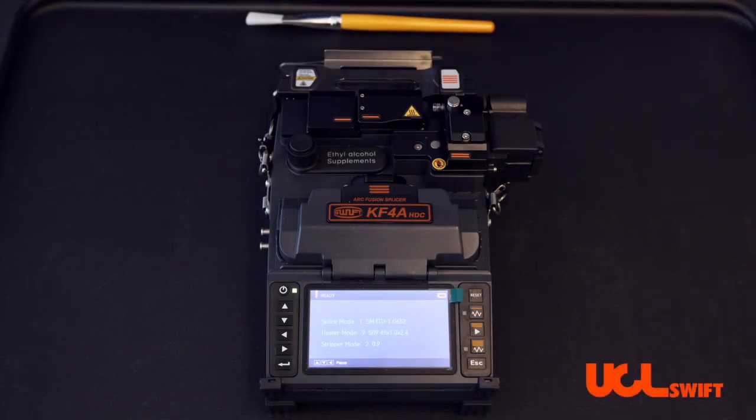In this video, we will show you the proper cleaning and maintenance of your thermal stripper. This will apply to all of our all-in-one splicers.